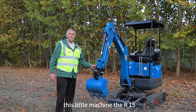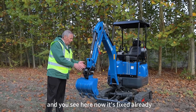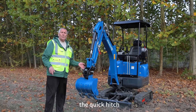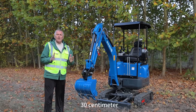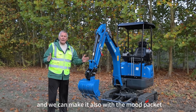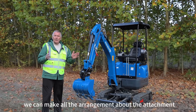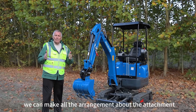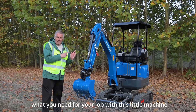This little machine, the R15, can use a lot of attachments. You see here it already has the quick hitch fixed together with a bucket — the bucket is 30 centimeters. We can also use a mud bucket and a sieve bucket. We can make a hammer — we can make all the arrangements about the attachments that you need for your job with this little machine.